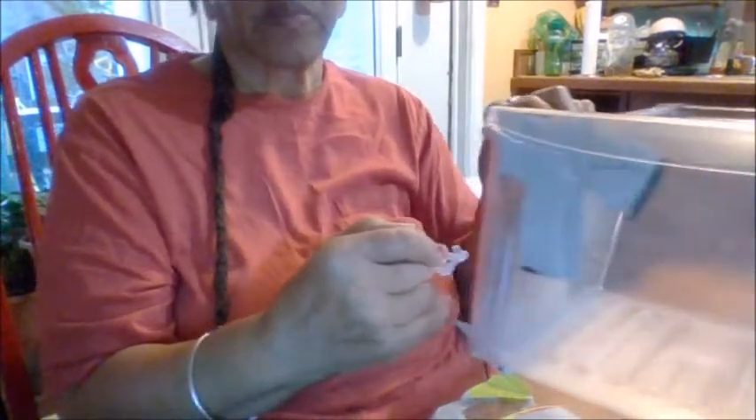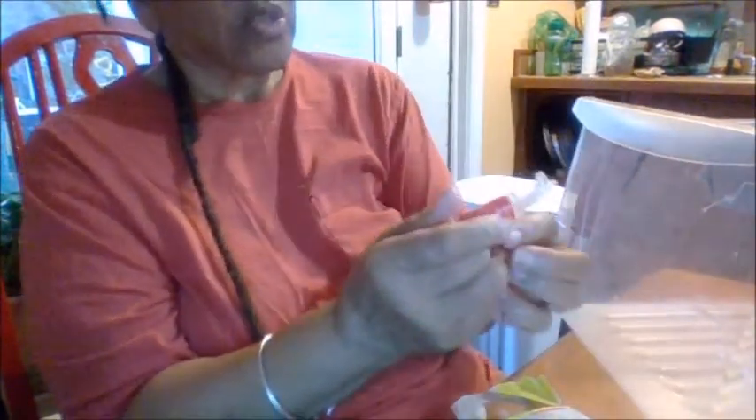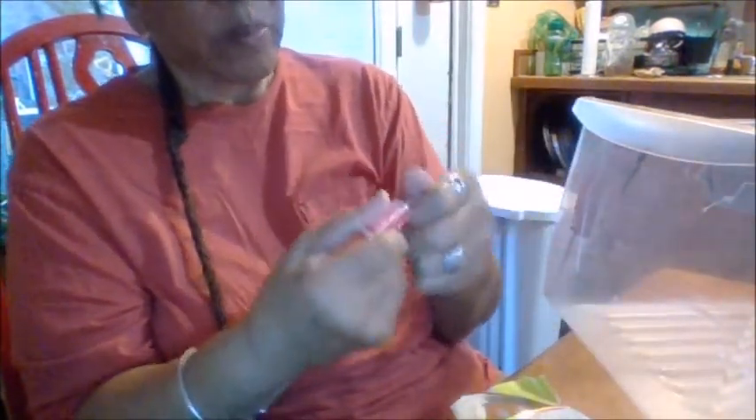Anyway, I'm opening up this epoxy container. This is the epoxy glue. I'm going to break this off. I taped it from the inside — can you see this? Let's get to gluing. I'll break this off, or maybe I'll cut it off, who knows.